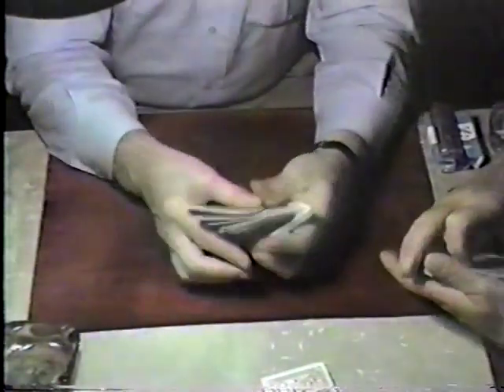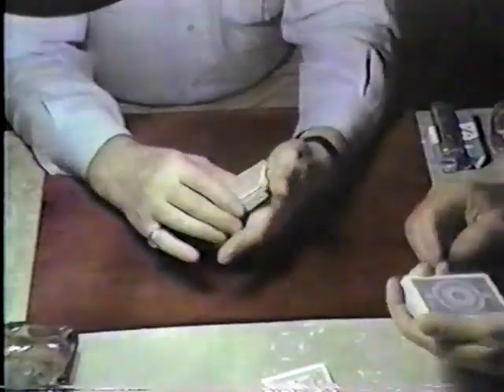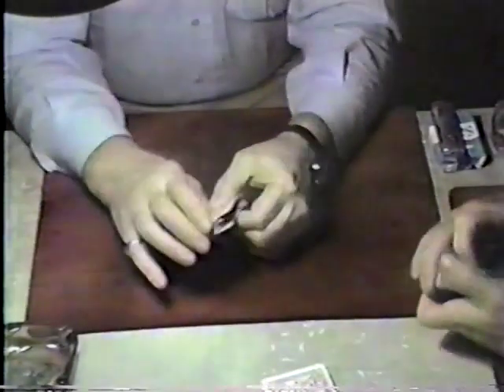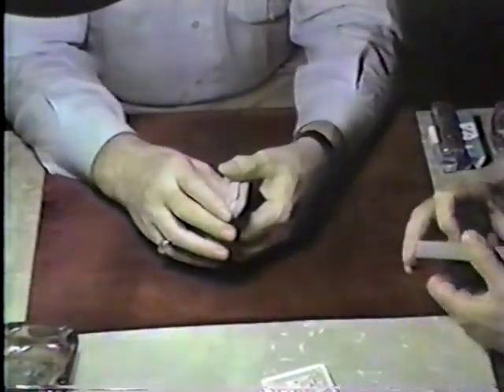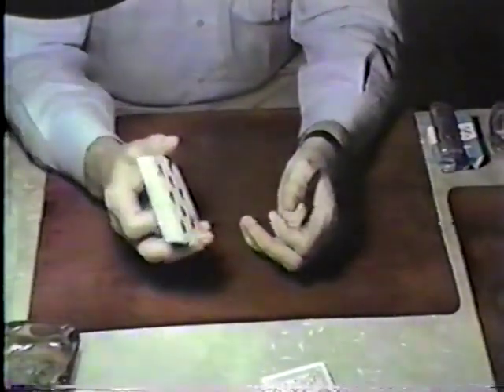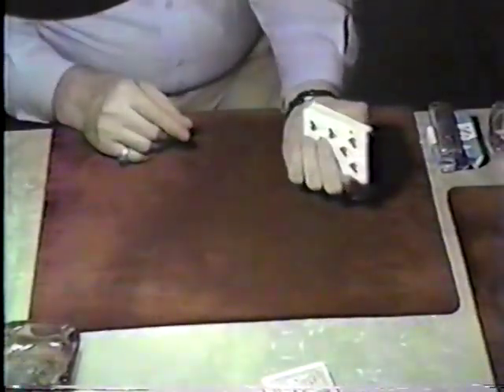As you cover this, push the selected card to the left — this masks it. You're getting a break beneath the selected card. Now do your double cut — that's bringing it to the bottom. Do your double cut. There you go. So the selected card's on the bottom. Now in shuffling, this is a throwaway but it's also very elusive.